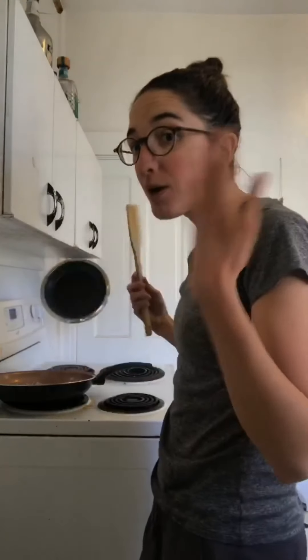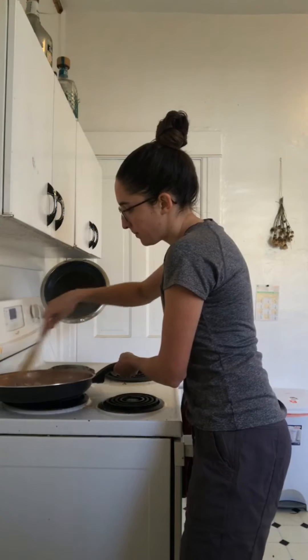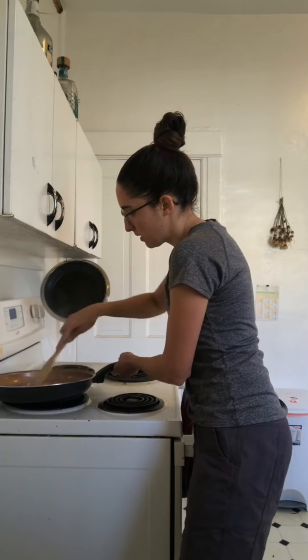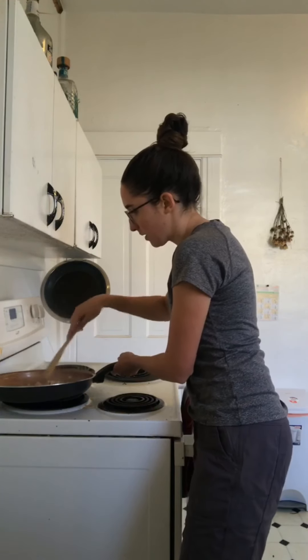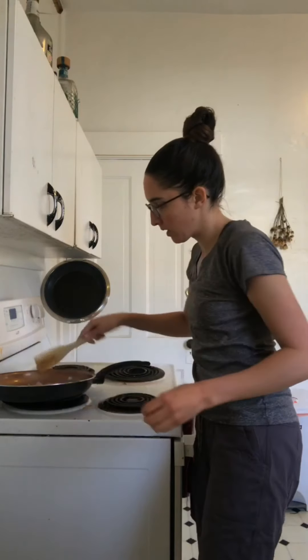I'm going to add more water to the pan — I don't use oil. You're just going to fry those up until they're translucent and they smell really good. And then you'll also need two cans of chickpeas, drained and rinsed.